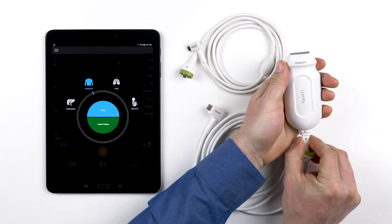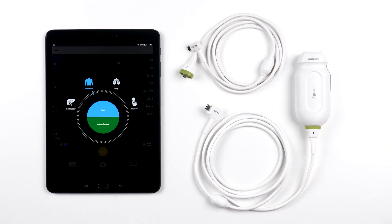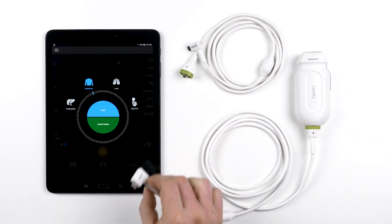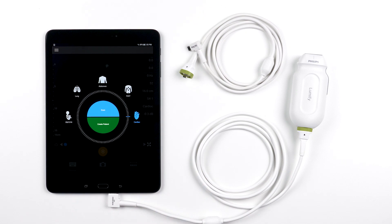This means your investment in Lumify is protected against changes in the tablet world. When you buy Lumify today, Philips will make sure it works with tomorrow's technology. Lumify transducers have been durability tested and are the toughest Philips has ever built, backed by a standard 5-year warranty so you can rest easy knowing your investment was built to last. Now you know a bit more about your Lumify transducers, and you can use your system confidently knowing it was built for you.